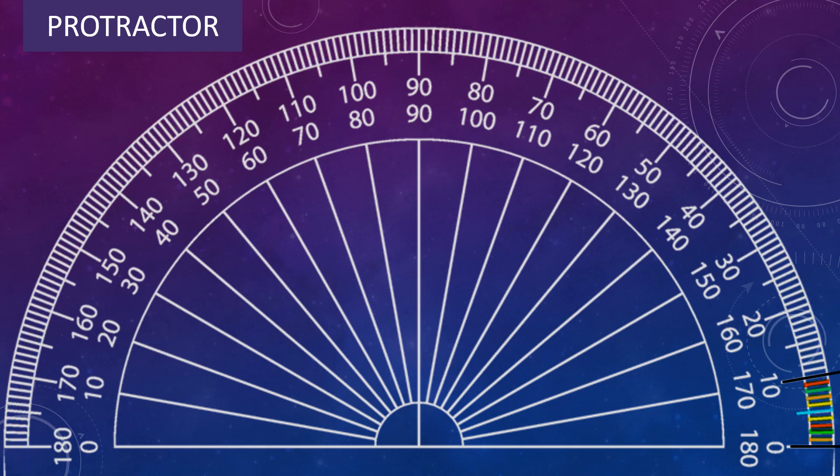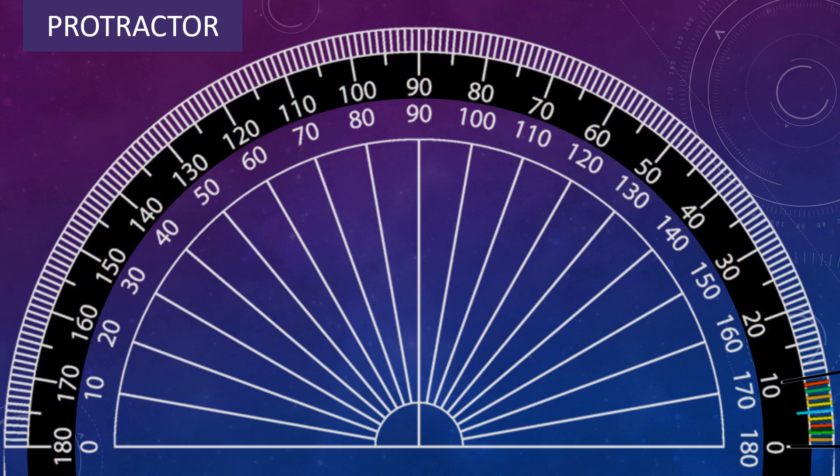You might be wondering why we have two scales in a protractor. Because the angles to be measured may be facing either left or right. The outer scale starts from the left, 0 to 180, so it is used to measure angles from the left. The inner scale has 0 on the right side, so it is used to measure angles from the right.